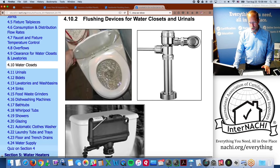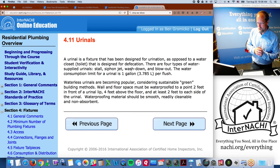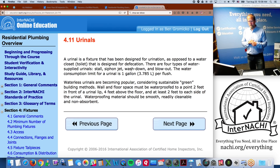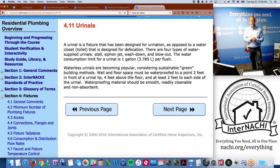Urinals are not common in residential homes though some basements may have one. A urinal is a fixture designed for urination. There are four types of water-supplied urinals: stall, siphon jet, wash down, and blow out. Consumption is about one gallon per flush. Waterless urinals are becoming popular as a sustainable green method. Wall and floor space around urinals must be waterproofed to about two feet in front, four feet above the floor, and two feet on the sides.